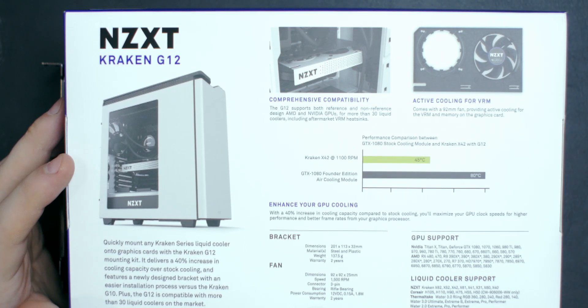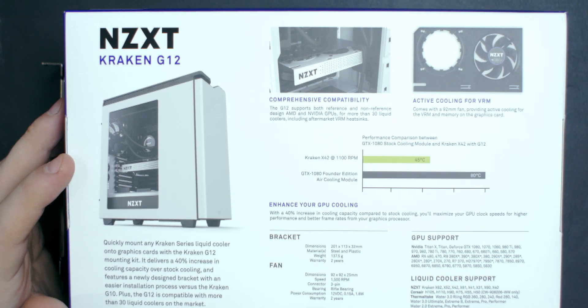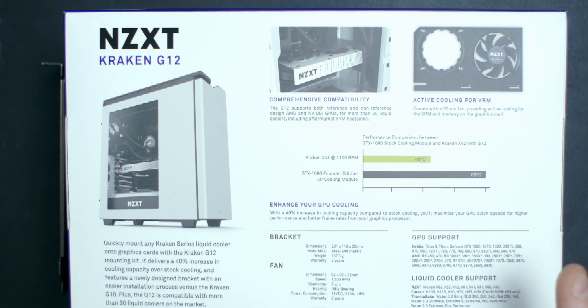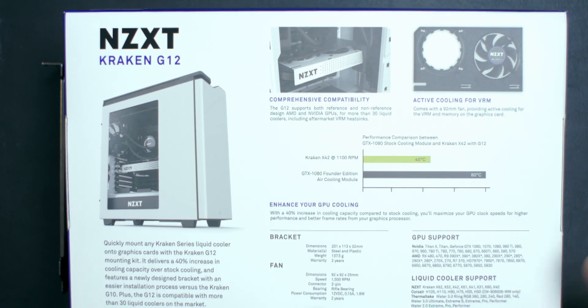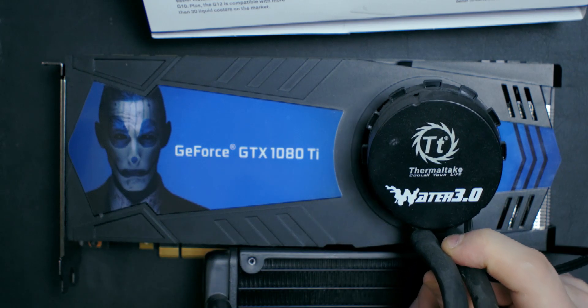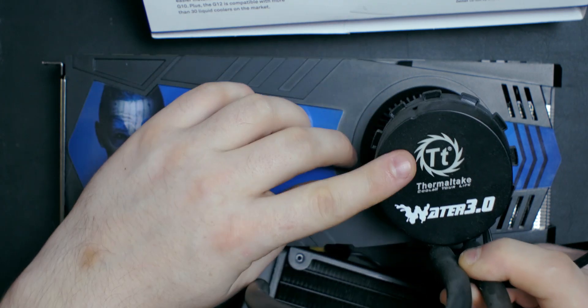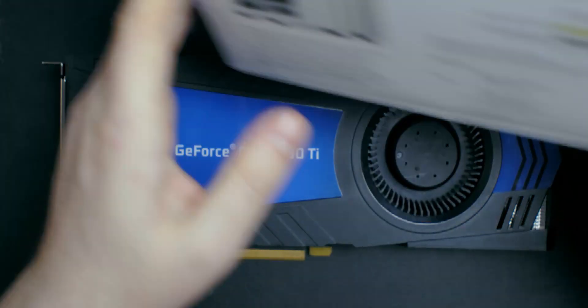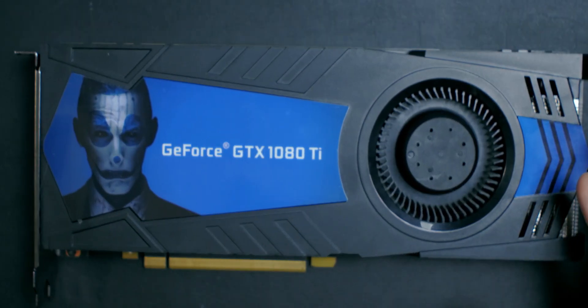You can see they've included the additional fan on it, and we can also see which GPUs are supported and which liquid coolers are compatible. It's not only NZXT all-in-one coolers you can use — you can also use Corsair ones, Thermaltake ones, and more. I'm using the Thermaltake Water 3.0, and it's going to mount directly on the die of the graphics card.